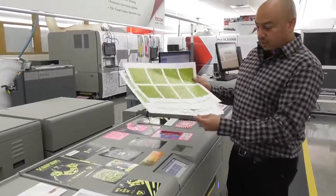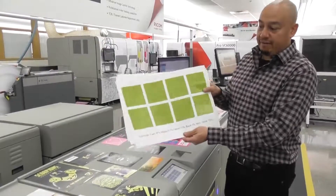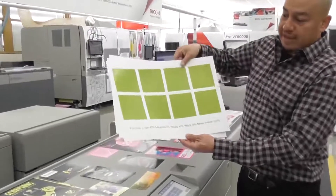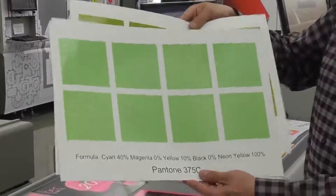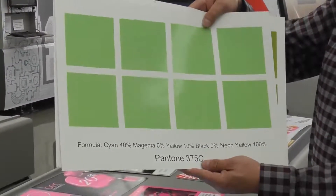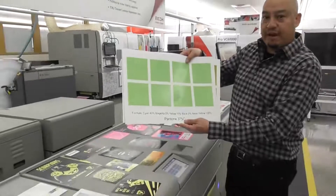Another one was Pantone 375 — very difficult to do — and using a neon yellow, we're able to hit this very vibrant Pantone 375 color. So the 7200 can do a lot of different substrates and it's very flexible, since you're able to do linen stocks and synthetic stocks and different types of colors and medias as well.